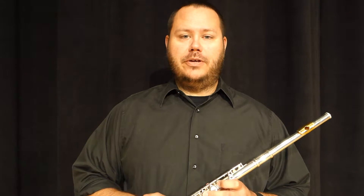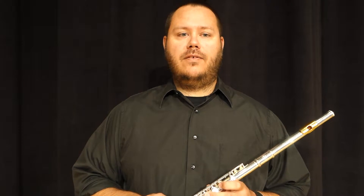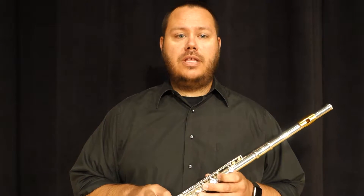Now that we know a little more about the flute, let's learn how to play. First up, we need to learn how to shape our face to create a sound on the flute. That's called the embouchure.